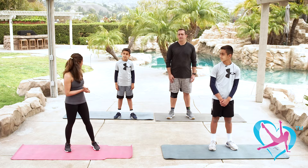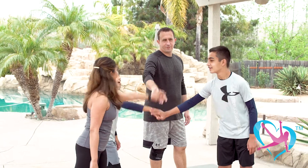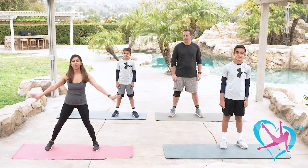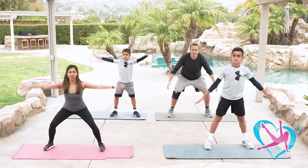Are you guys ready to get started? Alright, let's do it! We are going to begin our warm-up. Start with a big deep breath — inhale, bend your knees, and exhale, bend your knees. Come on up again. Big deep breath and exhale. Let's do a few more.